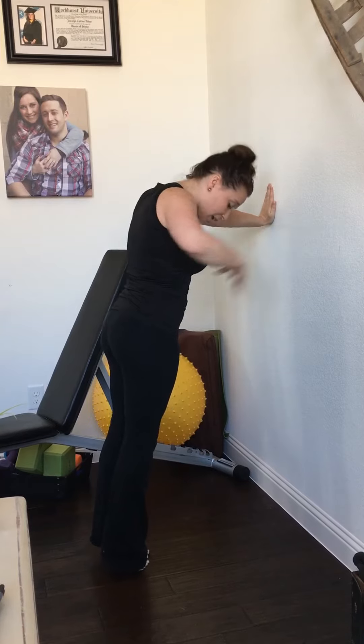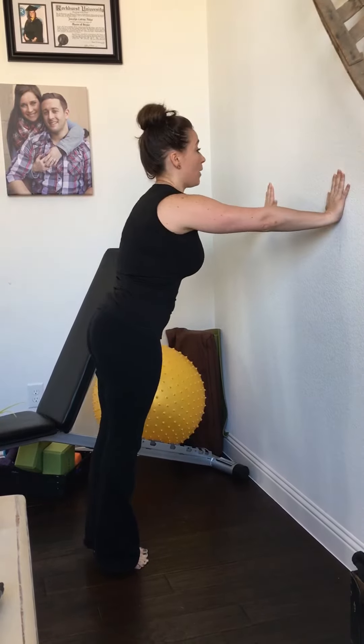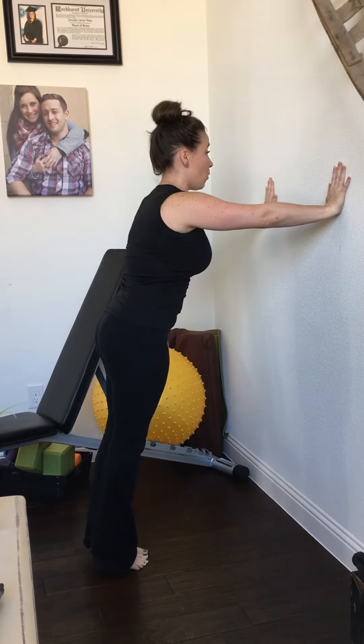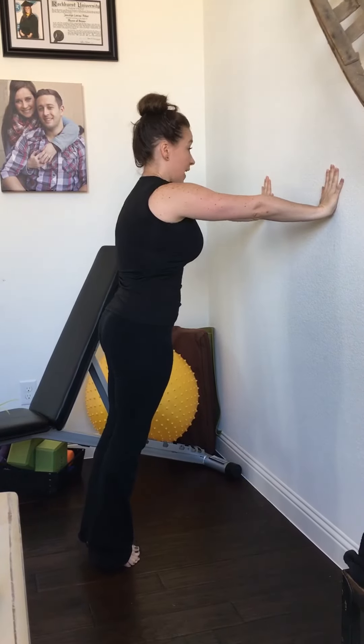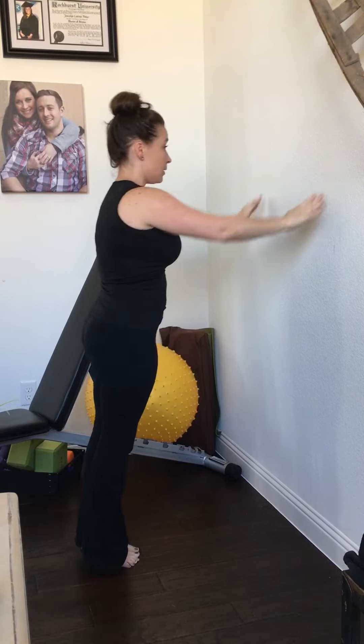When you're doing this, I want you to focus on keeping your core super tight. I don't want any butts out, and I don't want any saggy hips. You should be a straight line — everything tight in your core. One set is ten of those. And that is our modification number four: wall push-ups.